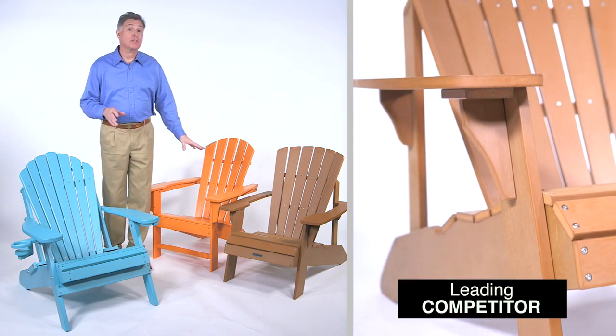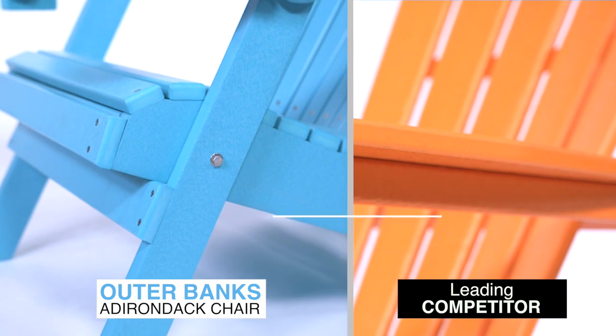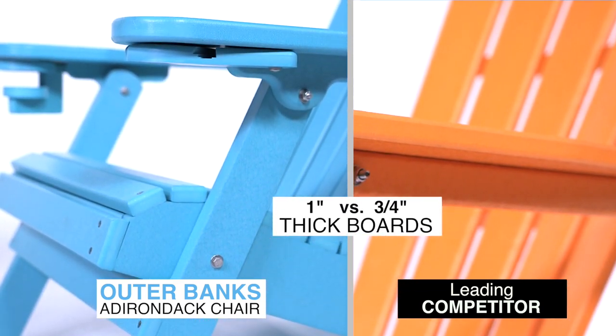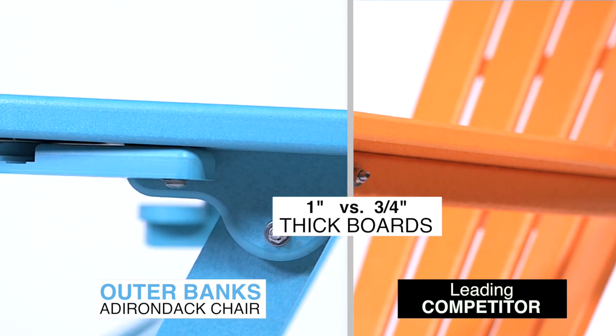Both of these competitors build their entire chairs using three-quarter inch boards. We constructed our chair with one inch thick boards on the main support pieces, like these arms and legs. The one inch thick board provides better strength, stability, and increased durability throughout the life of the chair.